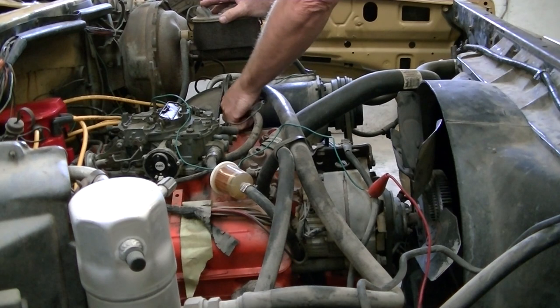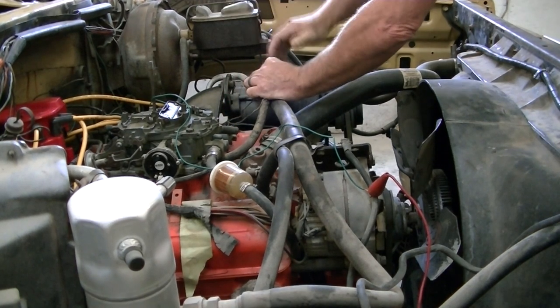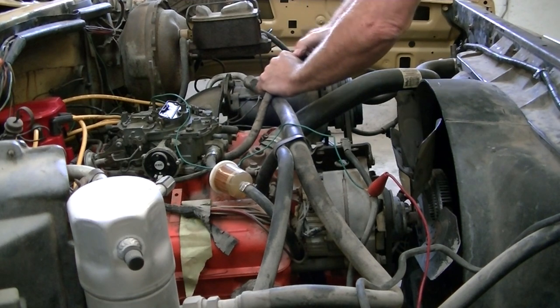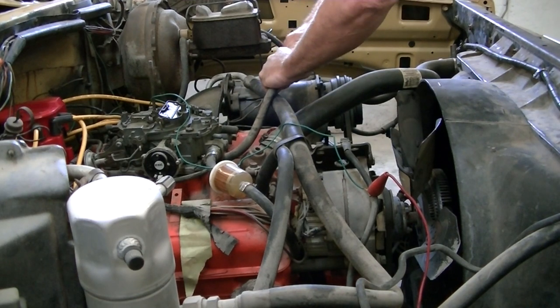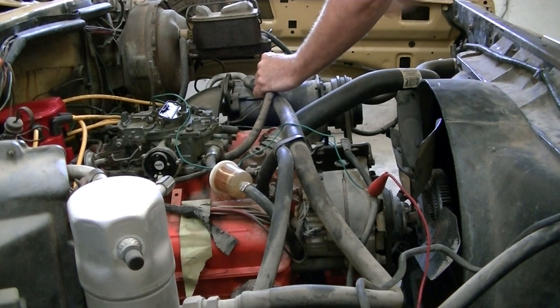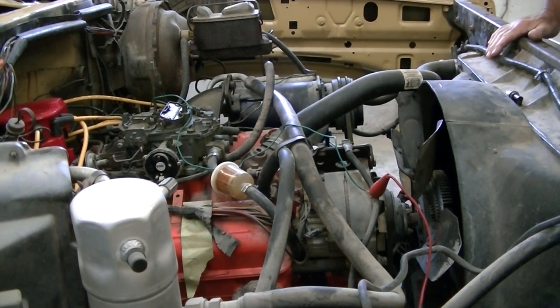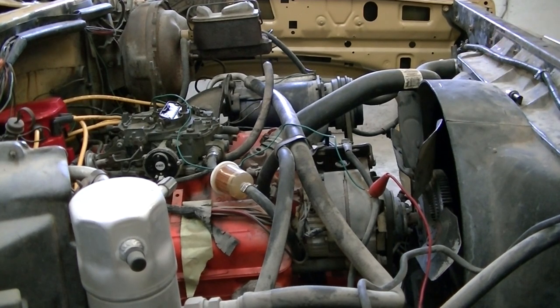Alright guys, what we're going to do on this — we think there's a vacuum leak somewhere that's causing this to not run properly. So we're going to use our smoker, and basically we're going to fill the engine with smoke and find out if we get any smoke coming out of anywhere where it shouldn't be.